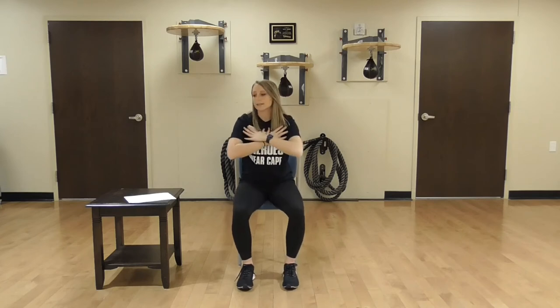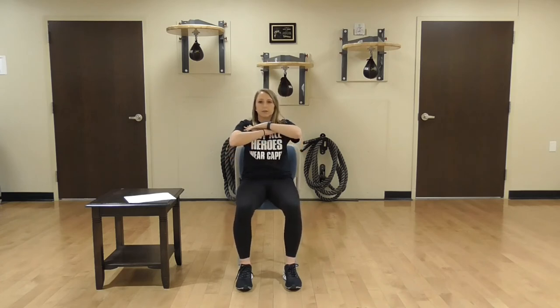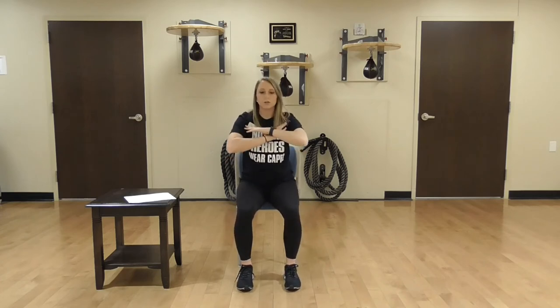Let's do five more. Sit back, back, back — 6. Back you go, try your best to go back pretty far — 7. These should be nice and slow and controlled: 8. We have two more to go: 9. Last time, you're going back, back, back, and up you go. Good. Take a little break.